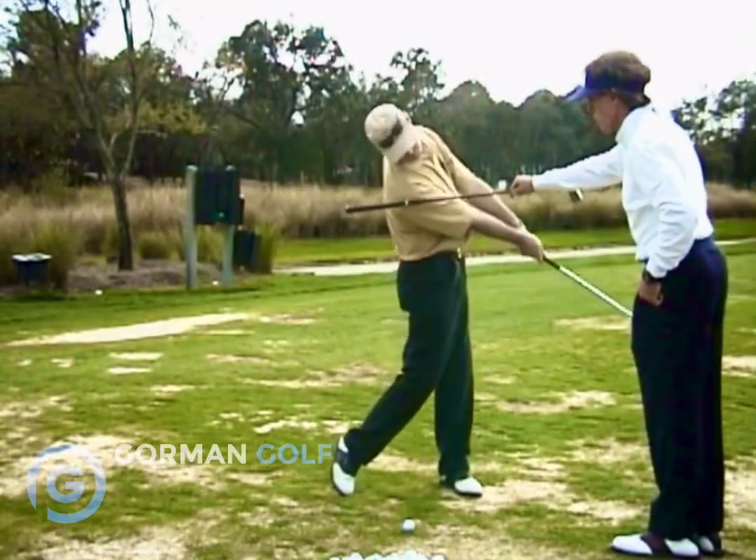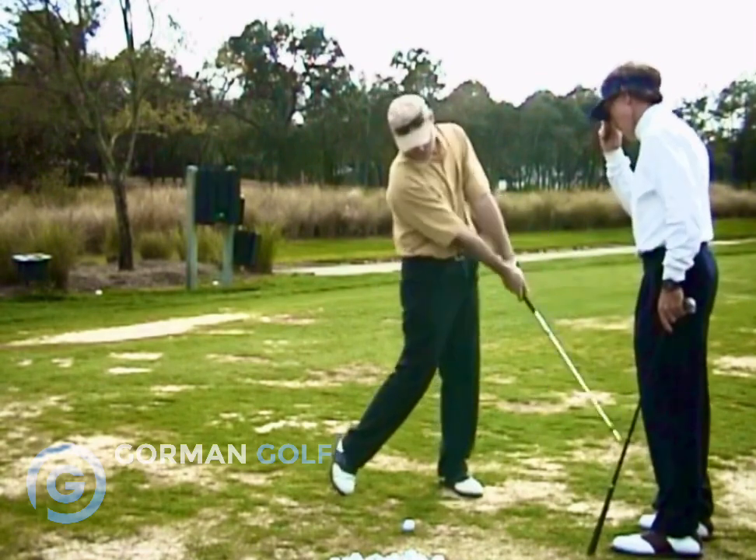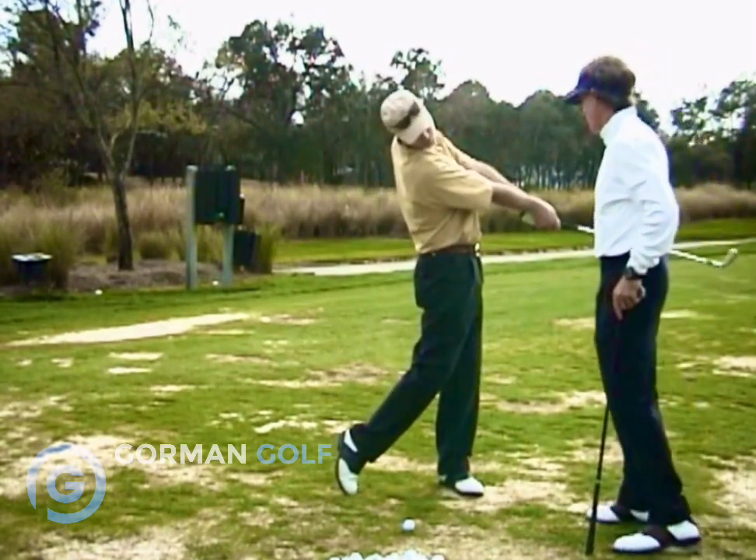It goes forward, you gotta go vertical — vertical, vertical, vertical. Tailbone forward, and then from there.